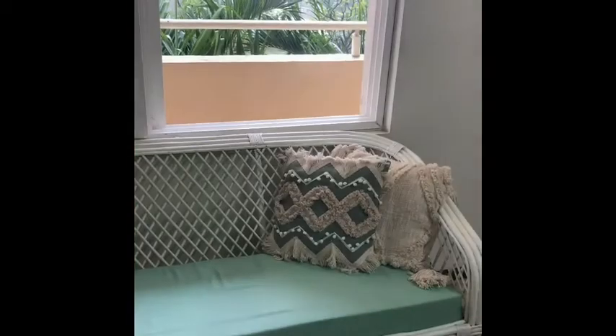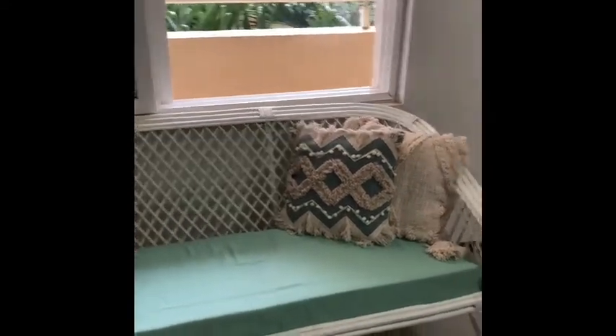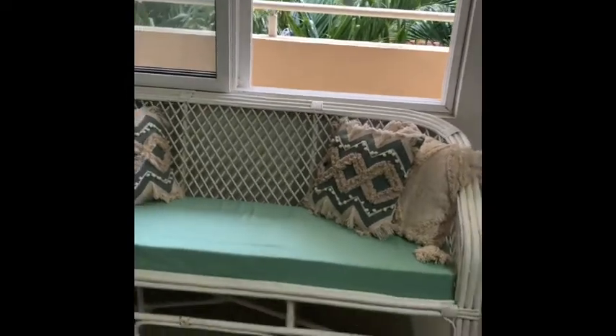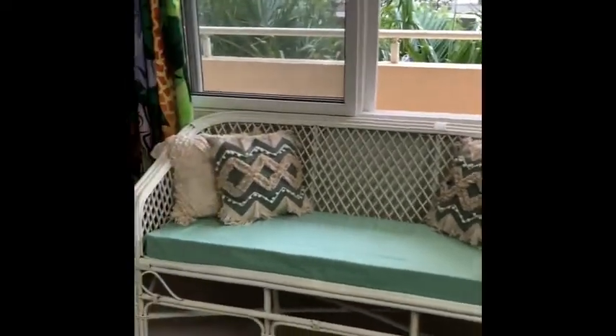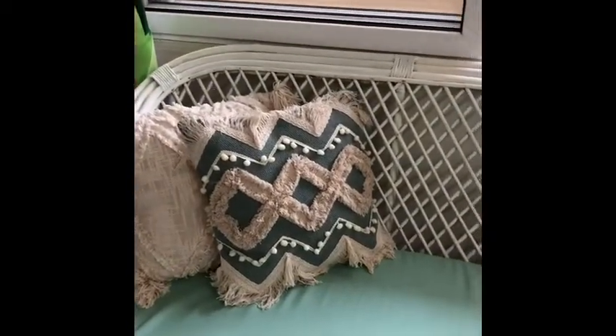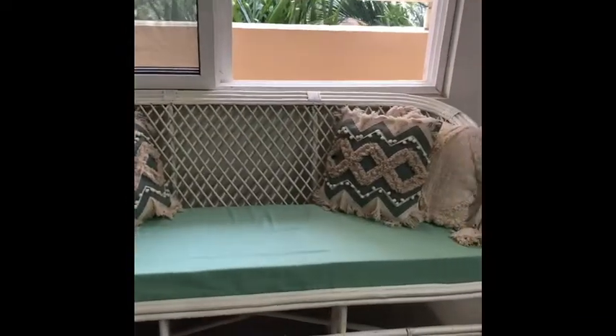Here is the final look of my sofa after painting it with chalk paint. I also varnished it — you can hear the rain in the background. The idea behind keeping it in the home office is to take calls while lying down when we get tired. I always wanted a window sill and this will kind of work so I can lie down and read a book. I've accessorized it with two boho cushions I found online — it was love at first sight with these two. Tell me how it looks!